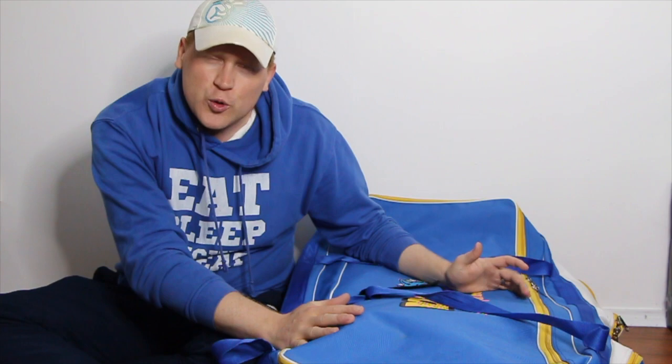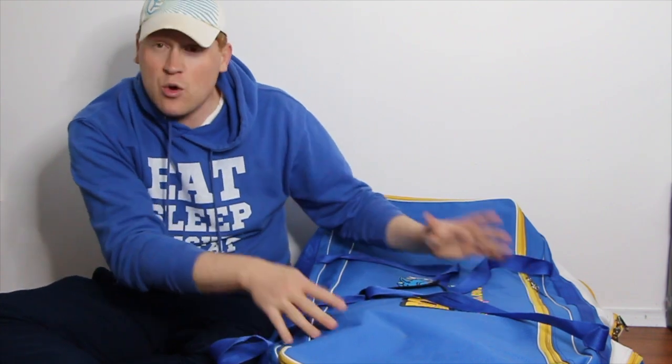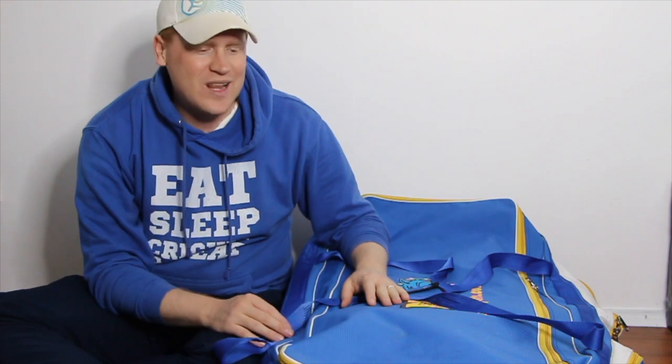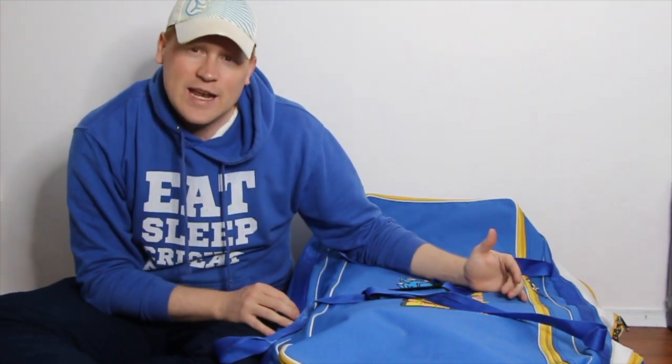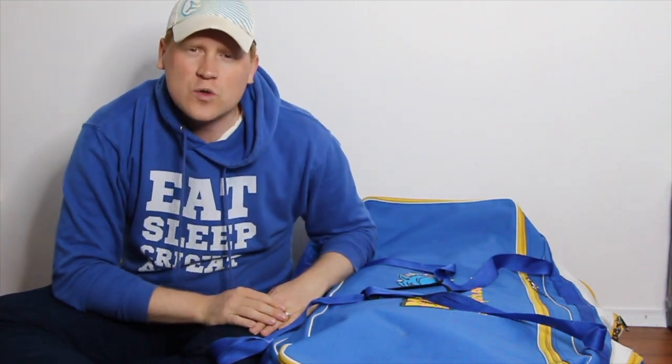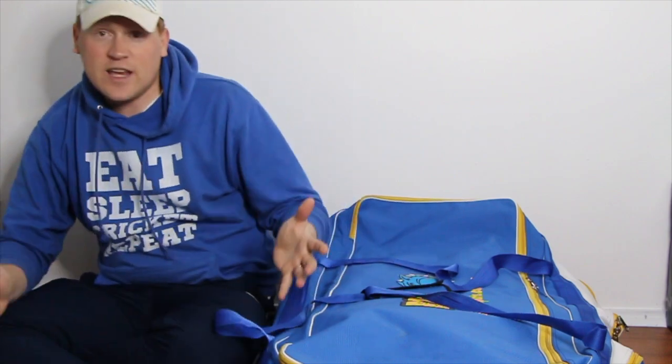I've done a full review of this Blue Dog Sports kit bag, so if you want more of a look at it, go and check out one of my videos from last year. I've got the bag set up simulating match day — this is packed as it would be just as I'm about to head out the door to a game.